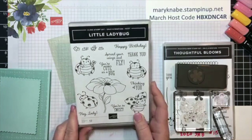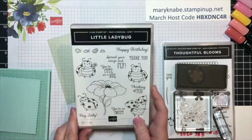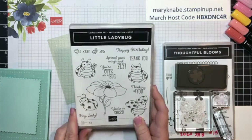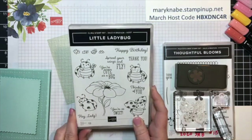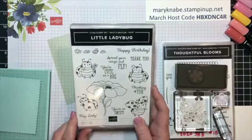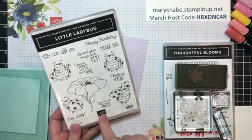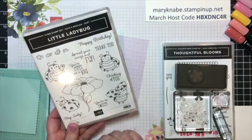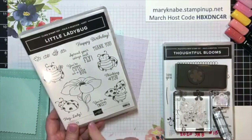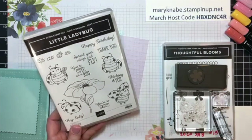That March 5th video is on this site, the VIP group. All you have to do is accept the challenge, make your flap card using Stamp and Peas VIP products — or the majority of it Stamp and Peas VIP products — take a photo of it and post it to that March 5th video post. Then your name will be entered into my drawing to win the little ladybug stamp set. I have an extra, and I want to give this away to one lucky challenge participant.